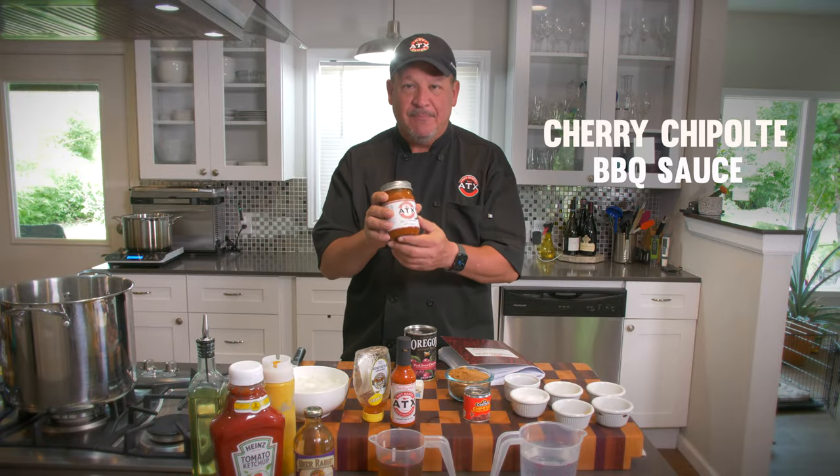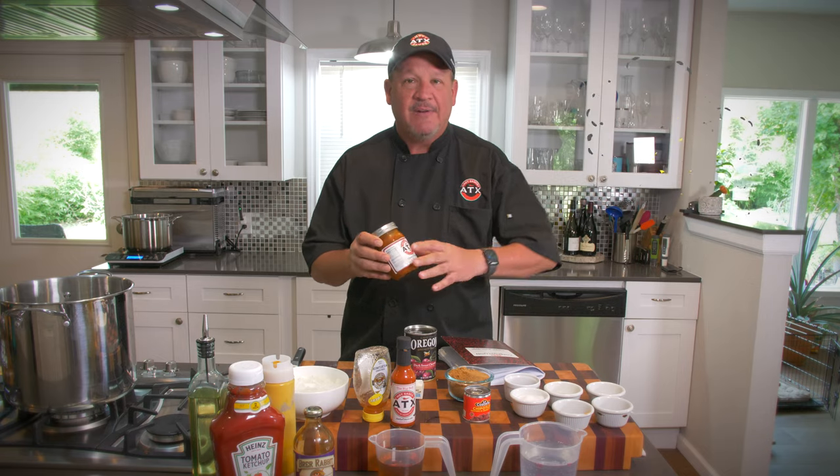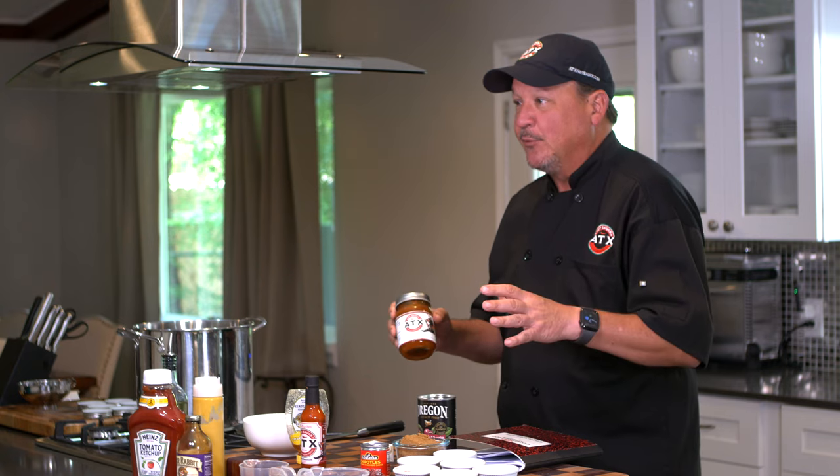All right, let's get started. Let's get to this fantastic recipe — cherry chipotle barbecue sauce. It's absolutely one of my favorites and my family's and friends' favorites too. The ingredients are really simple. I'm going to walk you through it here real quick.